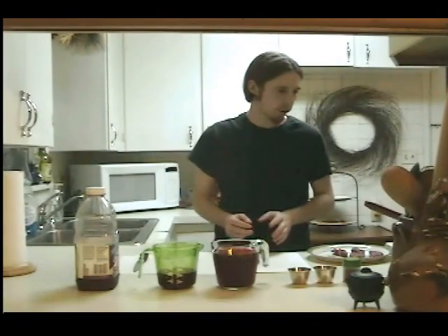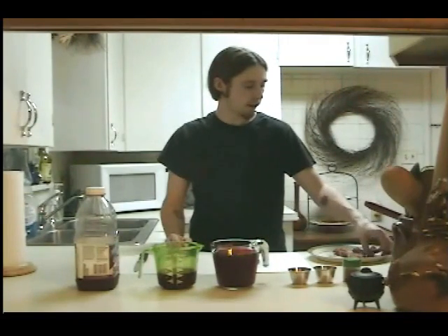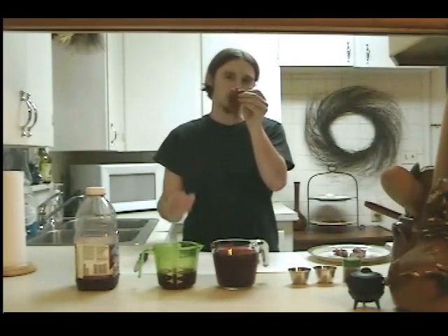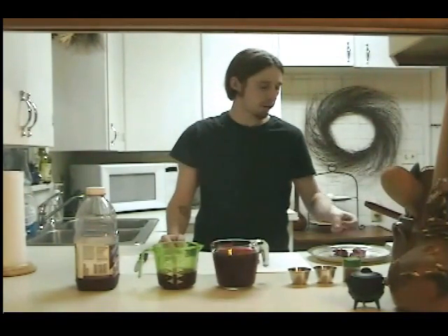I also have some chuck tender steaks. What I did with those is I just cut them to look like a tongue, then I seasoned them with salt and pepper. And at the end I just put three slits in them.